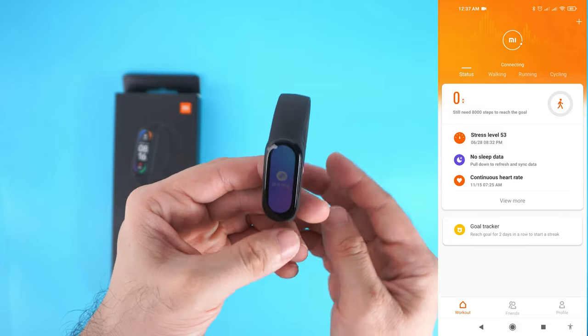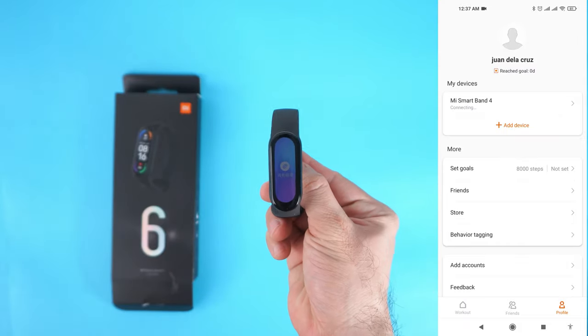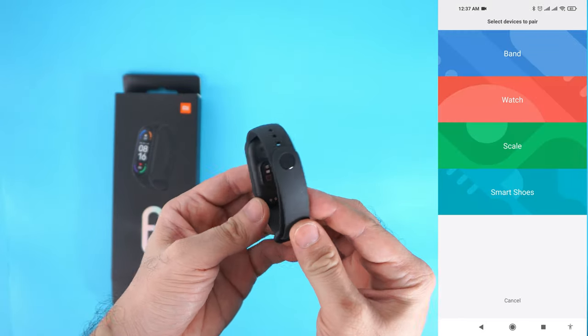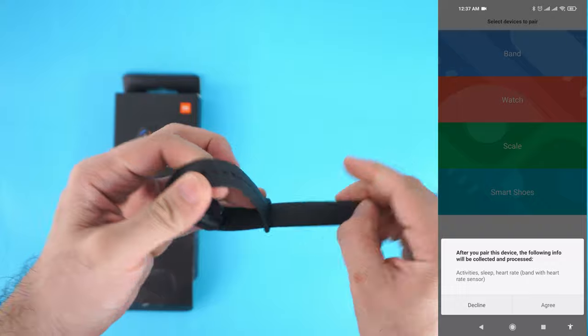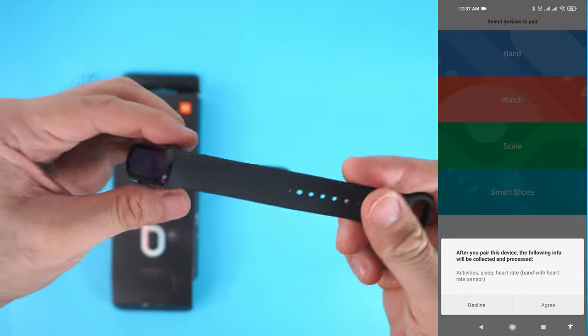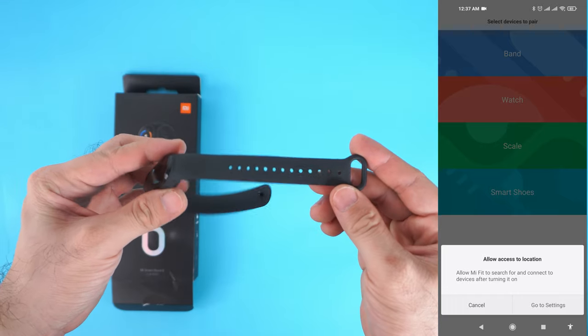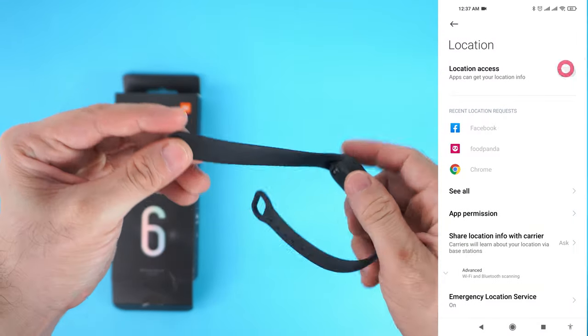Tap the profile tab, then tap the band and tap agree. You have to agree to connect your device and allow access to location. Tap go to settings and enable location access, then go back.